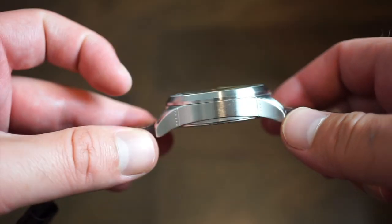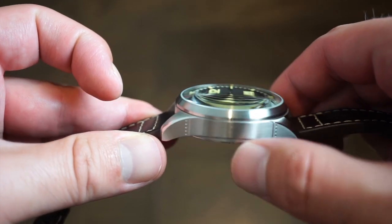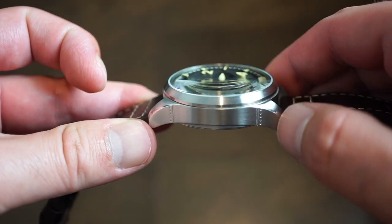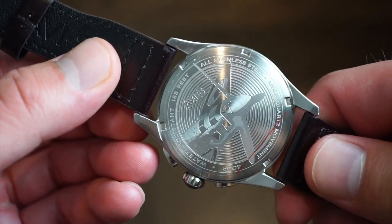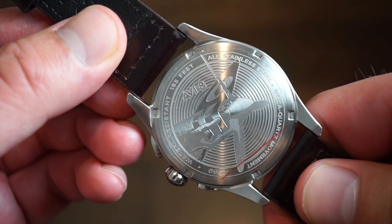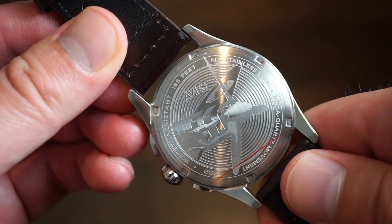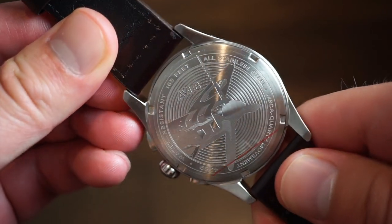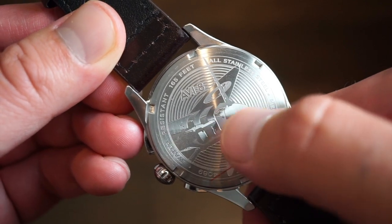Heading to the other side of the case, the finishing is very nice with no sharp edges. Taking a look at the case back, there's always a nice drawing of an airplane — and there it is, the Spitfire. There's a nice screw-down case back with the AV8 logo, brushed finishing, and very nice artwork of the Spitfire airplane including the propeller, which is pretty cool.